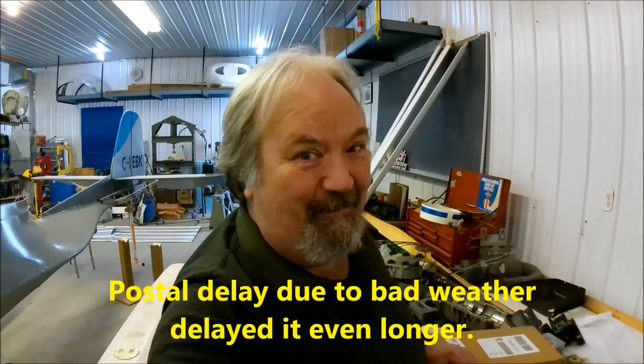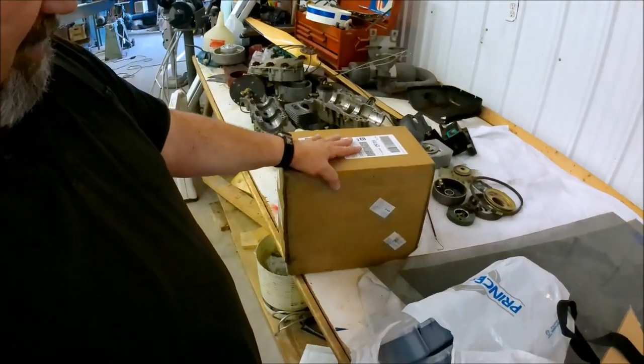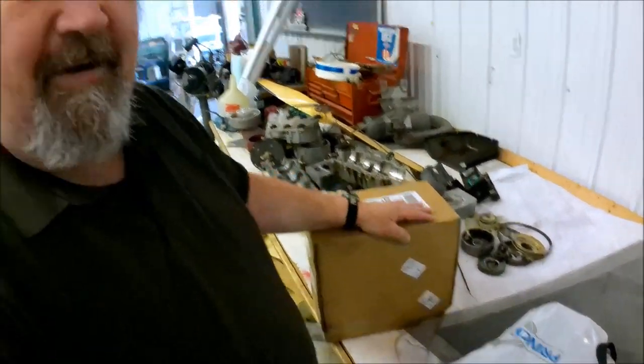However, I did get something in the mail — a very heavy box. And in it is another tool. You know, it's something about us guys, we really do like tools. They don't go stale, they don't go bad, and you're probably going to use it again sometime in the future. So it's an investment, not an expense.